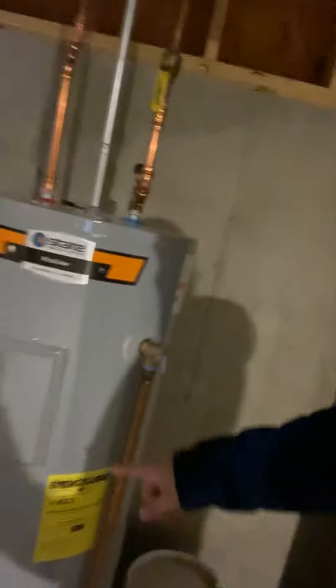Furnace looks like the ductwork's insulated — you like that, we love that. I always turn the furnace on when I go into a house, especially in the wintertime, just to see how it works.